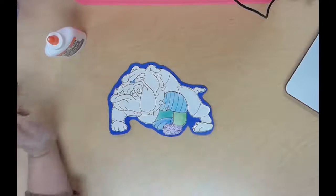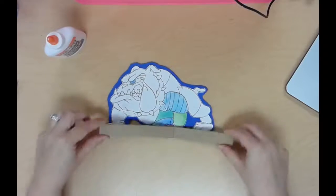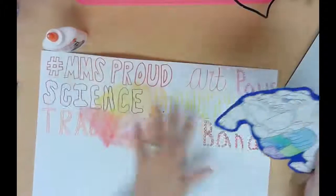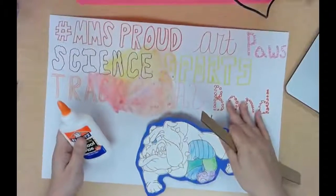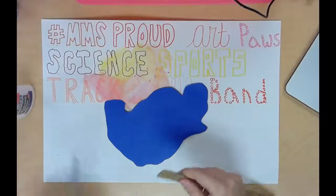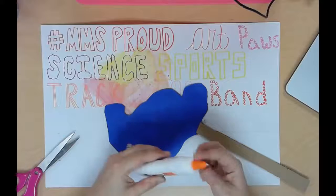The next thing you're going to need from Mr. O is a piece of cardboard — get a long piece like this — and you're also going to need your background, your glue, and scissors. You're going to cut the cardboard into pieces and glue them on the back of your bullpup.